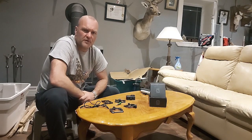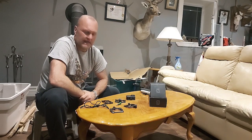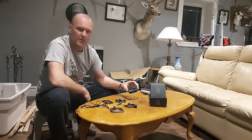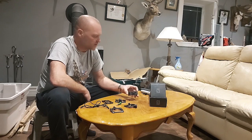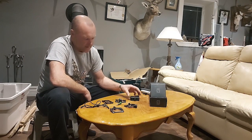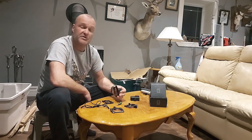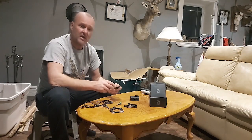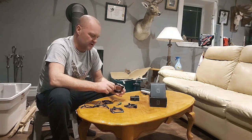Hey everybody, welcome to another episode of Angling in Heroes. Today I'm just going to do a quick review on the Snap Mount quick connect system for the GoPro — I use the Hero 9 Black. This is a product I got for Christmas, so it's not a paid advertisement or anything. I'm not gaining anything by doing this. I just thought I'd share a product that I actually like.